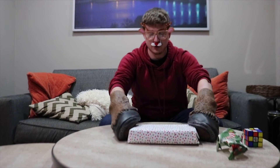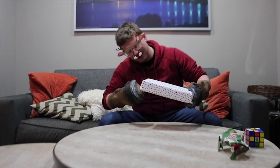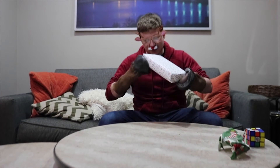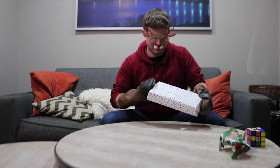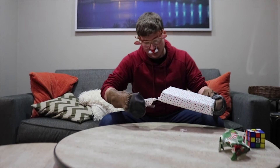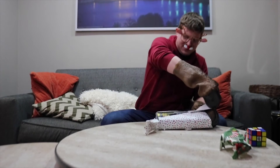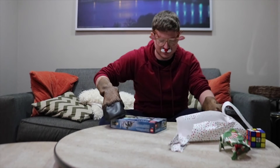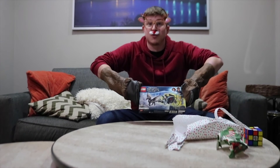So this next one we're going to open — this one right here. It's a Lego set. This one is the carriage from the new Harry Potter spinoff, The Crimes of Grindelwald. So let's open that up and get that out here.